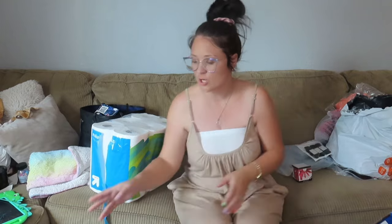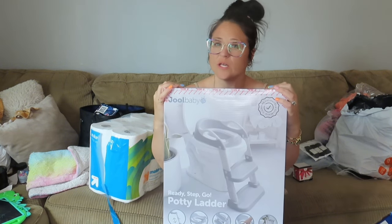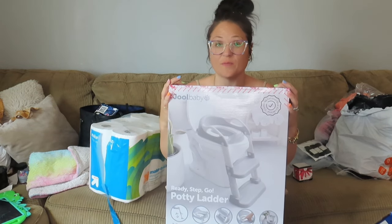I just got back from doing a little bit of shopping. I went to Burlington to look for a container to put dog food in and found a couple other little things. I also went to Target because I needed a new bucket. We've been on a journey to potty train the baby, and it hasn't really been working, so I got her a stepladder-type seat so she might enjoy going potty by herself.